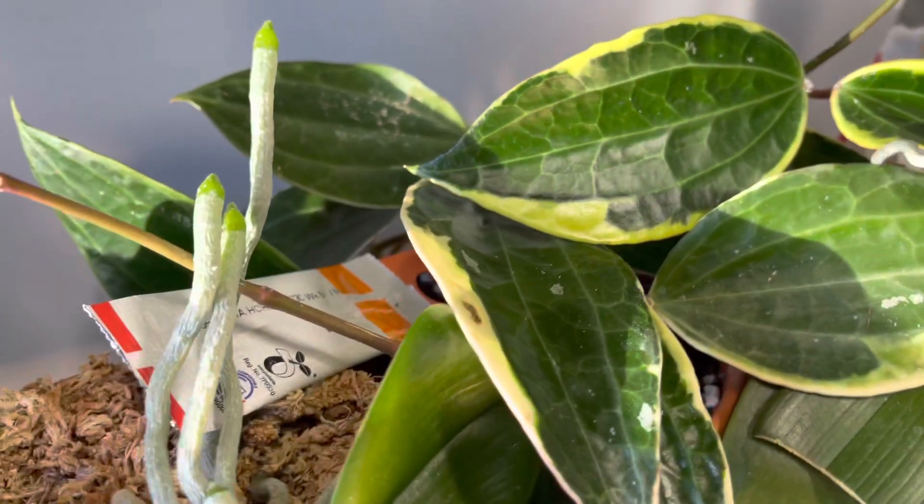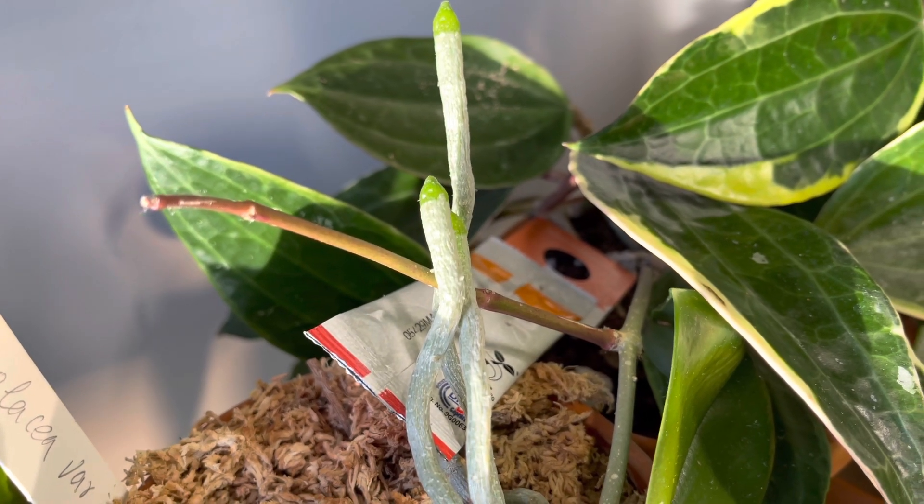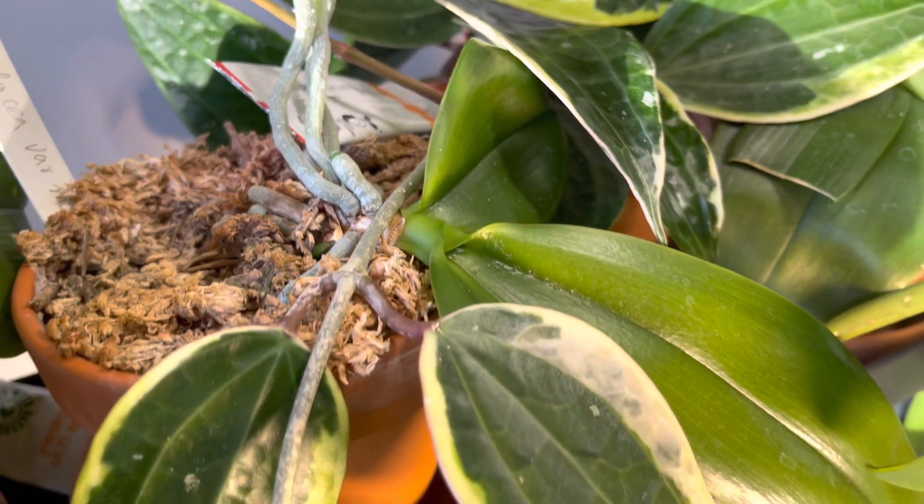For years I used slow-release fertilizer, one that you'd use for your tomatoes and veggies. This year I've decided to switch it up — I've switched over to the Fox Farm Tiger Bloom.